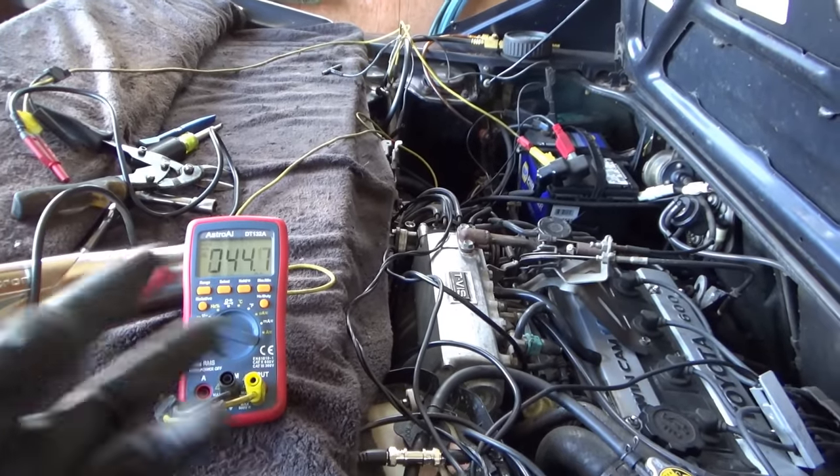We got the throttle propped open. We're reading zero. Let's pull it up and see what happens. Worse and worse and worse. Okay, it's in closed loop now, it finally got there. We're running nice. Let's let off. Lean, lean, lean, lean, lean. So indeed, it's running too lean.